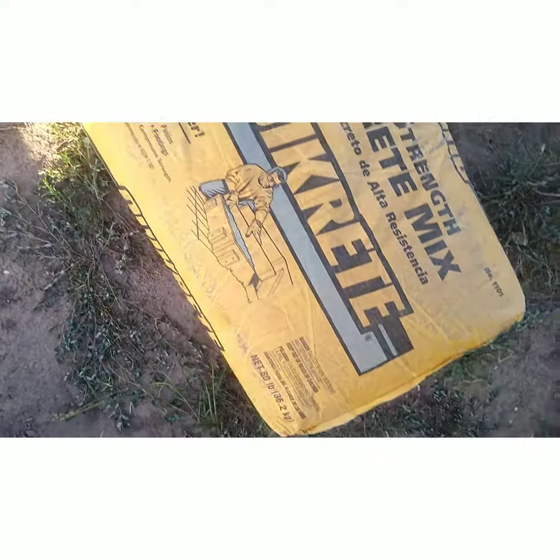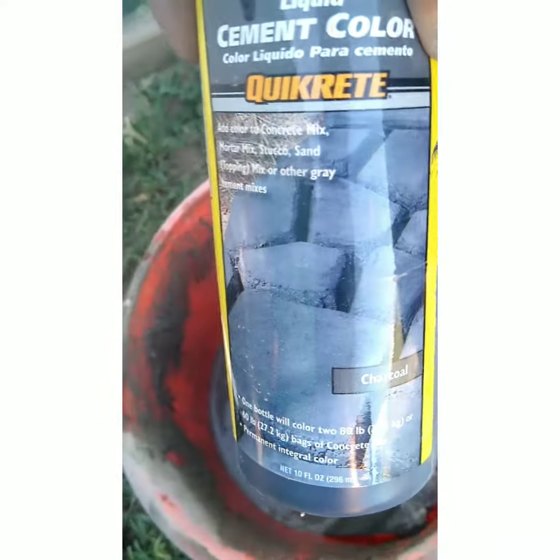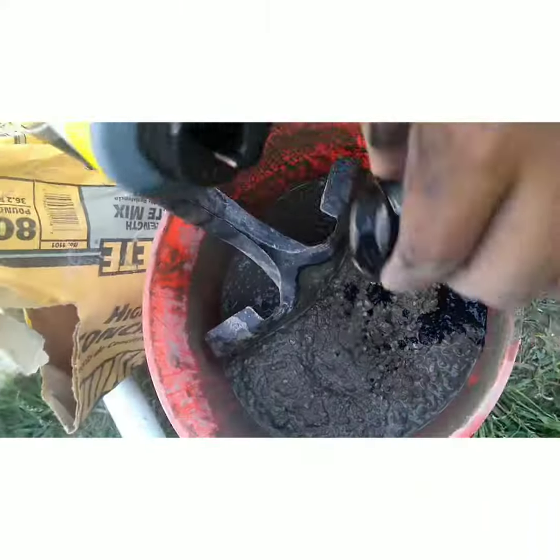Hi guys, welcome back to my channel for another super easy DIY. Me and my husband just wanted to do a little cute mini cement pathway around the garden that we're going to make.